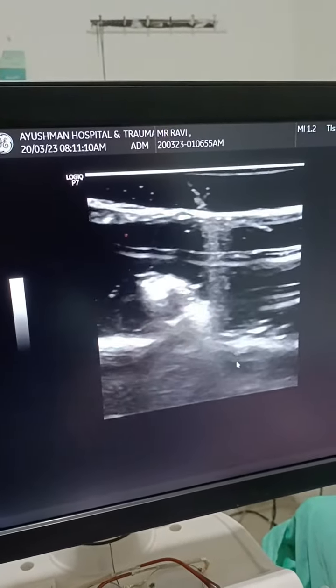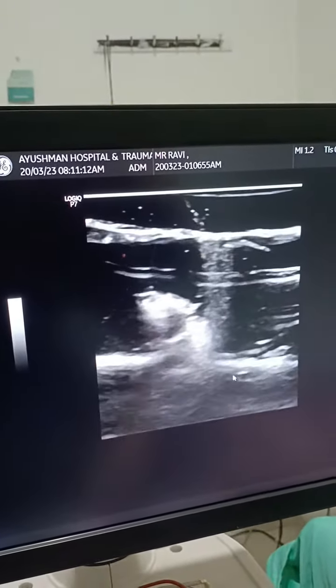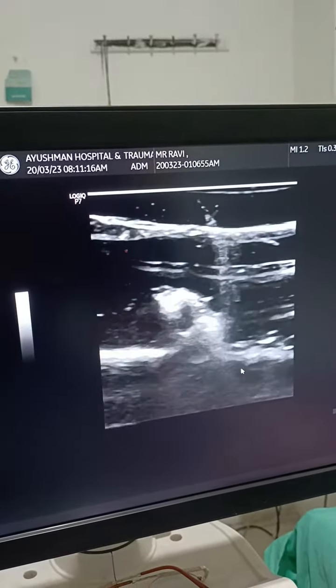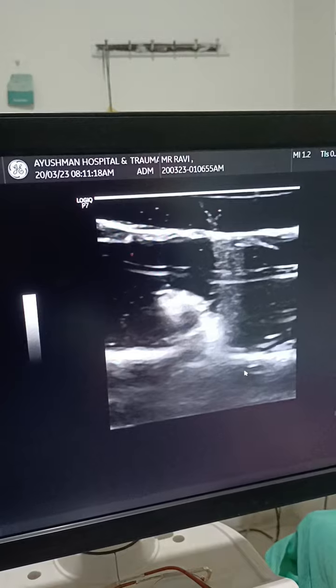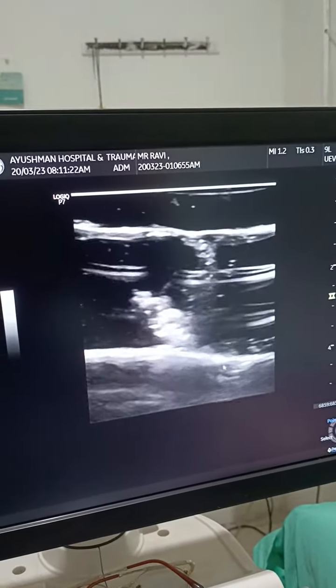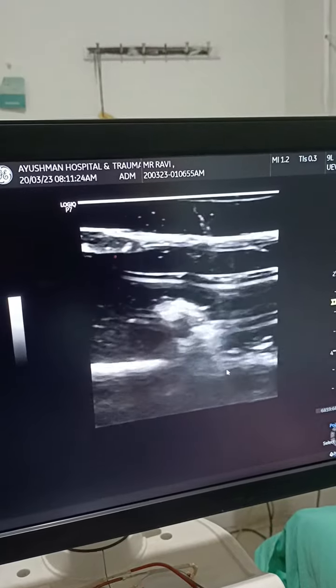Hello, today I am demonstrating the Verv Brachial Plexus Block Trainer. First of all, you will have to invoke a fictional contact between the instructor and the candidate, so that they are tuned to simulation learning.